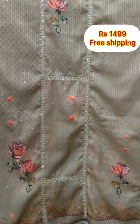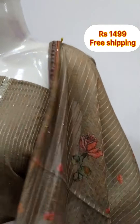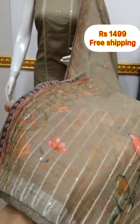Top — front side, back side. Shawl — silk fabric shawl with chicken work embroidery. The bottom is a shawl, 2.5 meters.